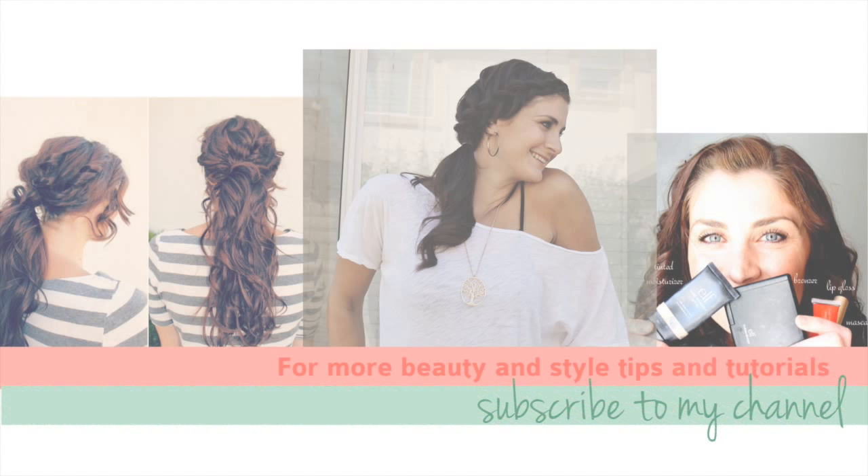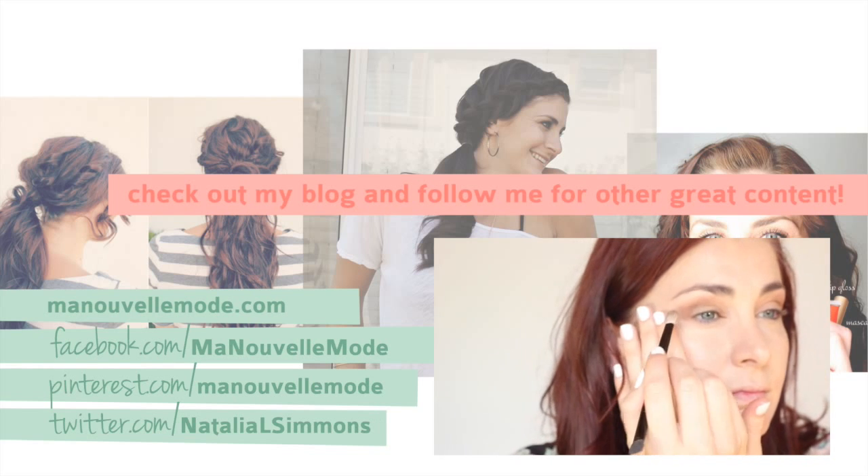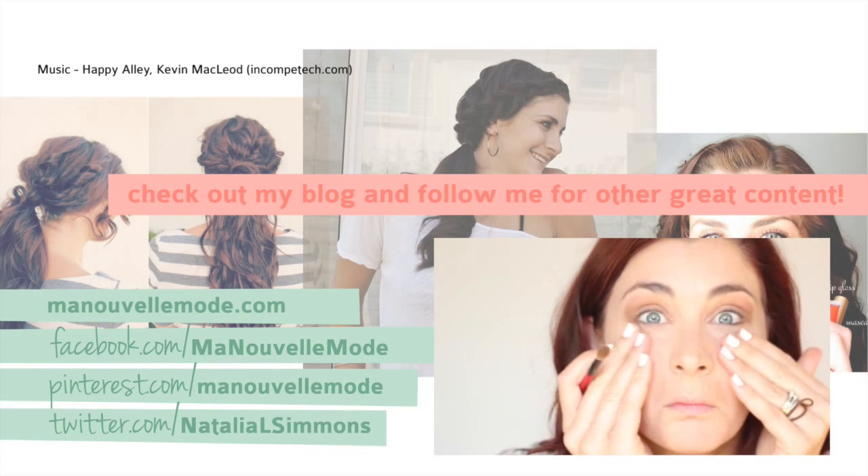That's all folks — stay tuned. If you liked it, give me a thumbs up, and if you'd subscribe, that'd be super awesome. Check out my latest makeup tutorial here. See you soon.